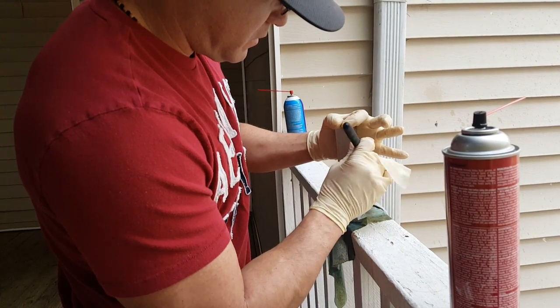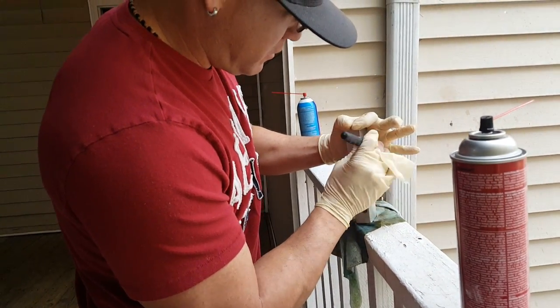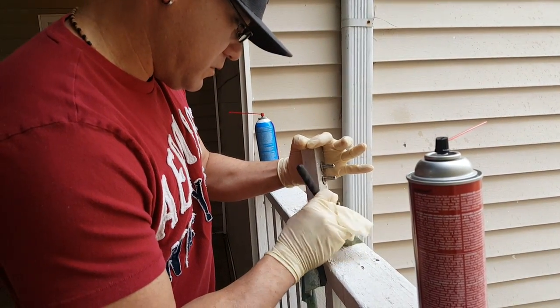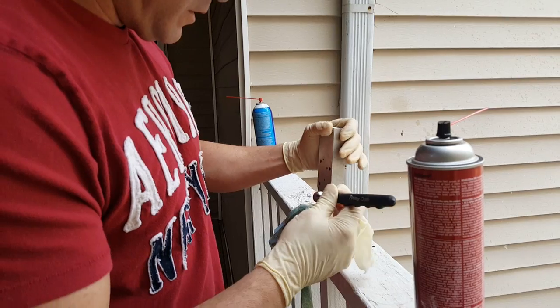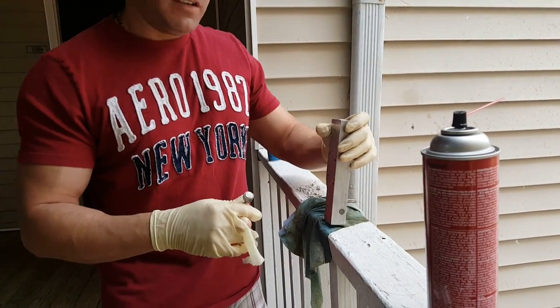But this is your Vanos Valve Body Manifold, and this is how you go through and clean it all out. And that's it. Signing off.